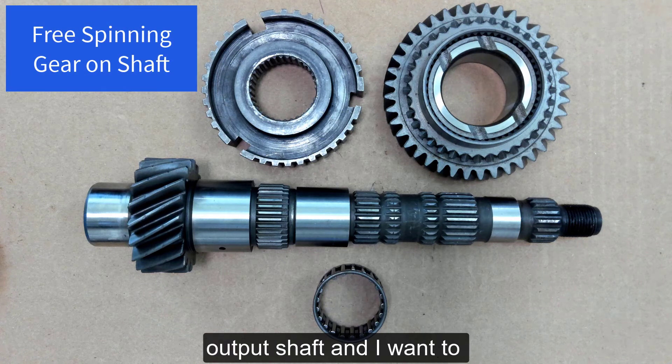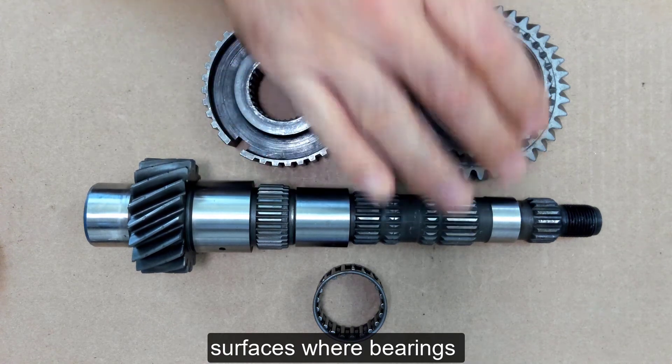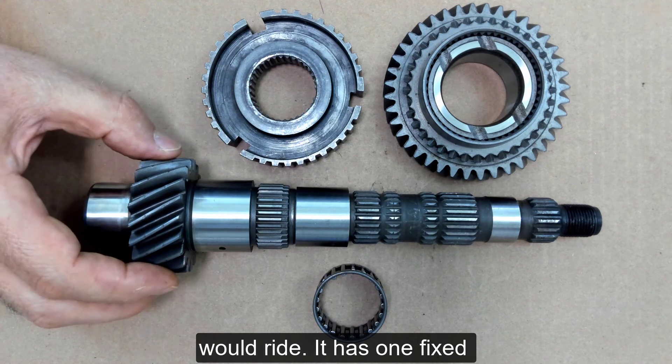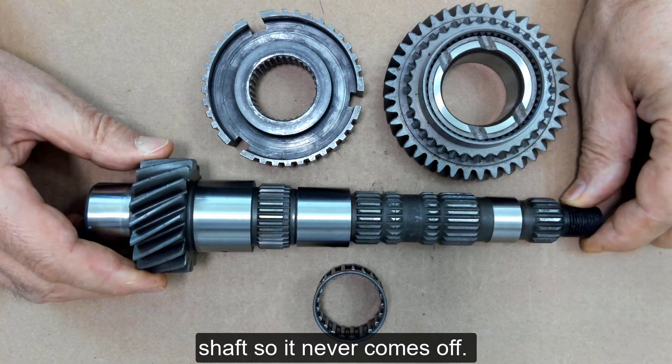This is a transaxle output shaft. I want to point out the polished bearing surfaces where bearings would ride. It has one fixed helical gear at the end that is part of the shaft, so it never comes off.